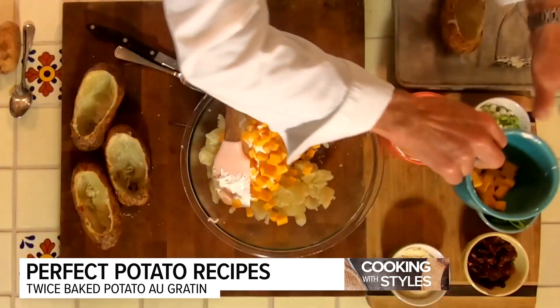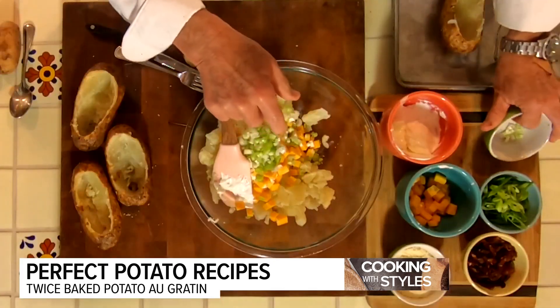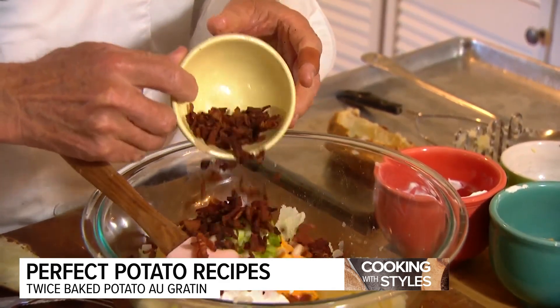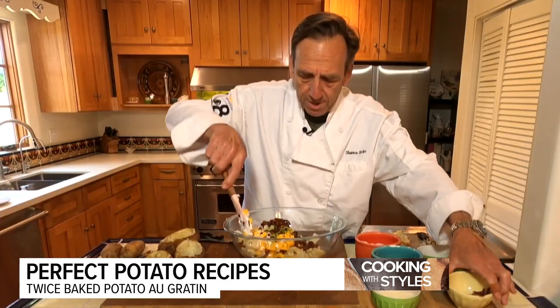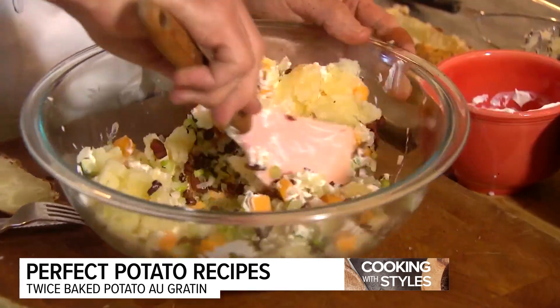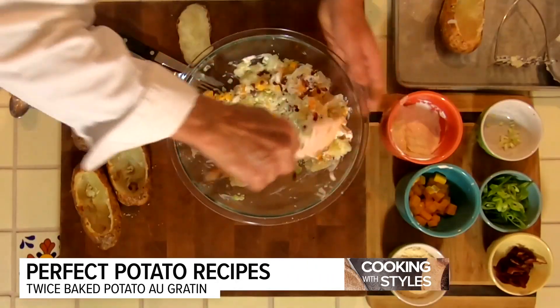We're going to put the cheese in. I'm going to use the white part of a green onion, and then bacon, because it makes everything better. We're just going to mix this up to a nice consistency, and then we're going to restuff our baked potatoes. Give me a moment to get this all mixed in, then we'll start the stuffing process.